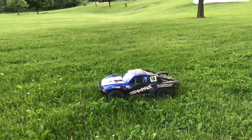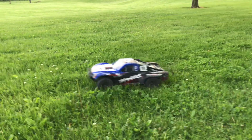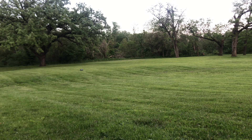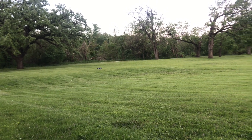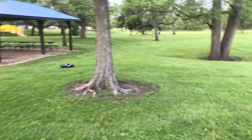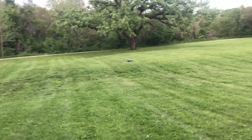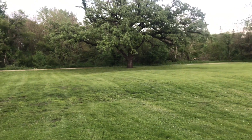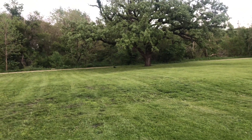But we are in grass. It just feels like it takes a second — like the throttle punch or something might have been turned down. But otherwise it feels basically the same as running the VXL 3S. We're going to see if we run into any limp mode issues. I'm hoping we don't on 3S, and then if we don't, we'll eventually run this thing on 4S. This thing should be a monster on 4S.